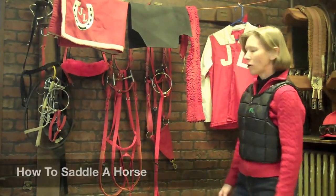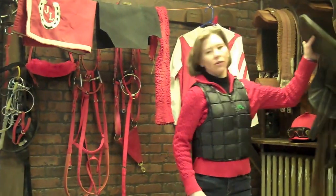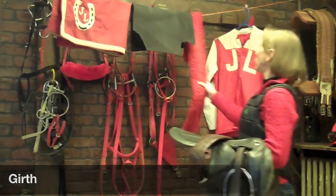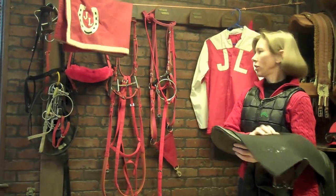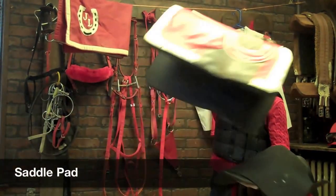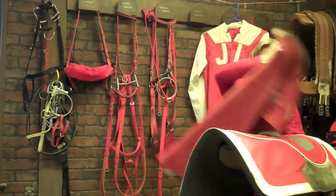Today I'm going to show you how to saddle a horse. First of all, we need all the equipment to saddle a horse. This is the saddle. You need a girth. You need a girth cover. You need a chamois to help the saddle stay stationary. You need a saddle pad to protect the horse. And you need a saddle cloth. And that's the saddle part.